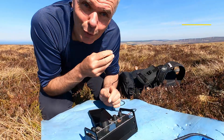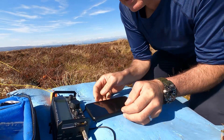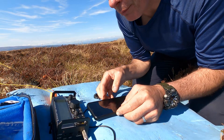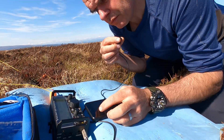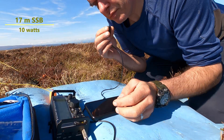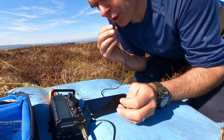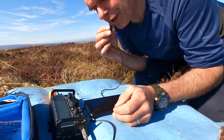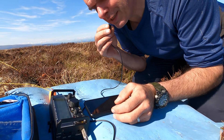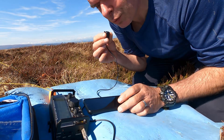Let's try 17 metres. I'm not even sure if it's open. I don't think I've used this antenna on 17 before — it's taken a while to get a match. OE6GND calls back. You're 5, 9 — happy time on the summit. Thank you, OE6GND, thank you for 5, 9 and thank you for the call. Good afternoon, 73. QRZ — MM0EFI Portable. Contacts are there to be had. That's one on 17.